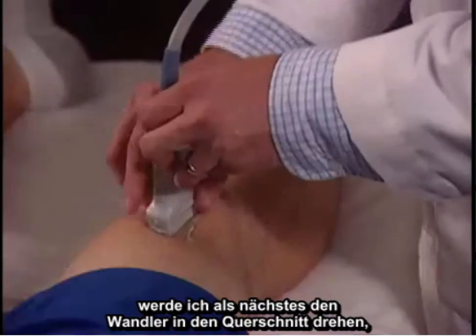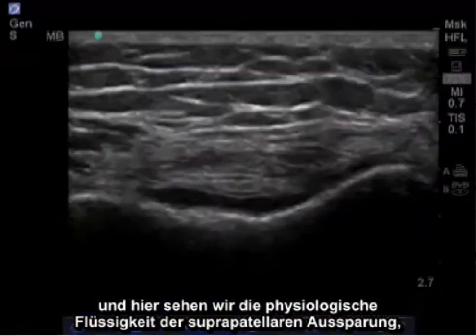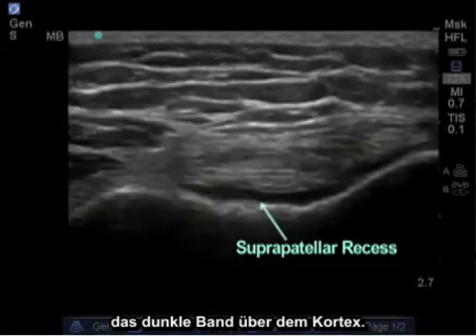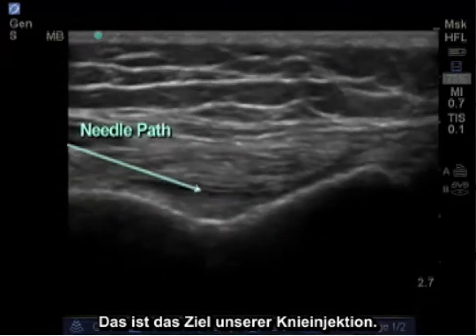Next, in setup for the injection, I'm going to rotate my transducer to cross-section. Here we can visualize the physiologic fluid of the suprapatellar recess, which is the band of darkness above the cortex. This will be the target site of our knee injection.